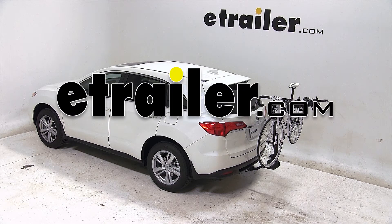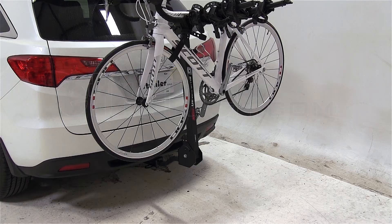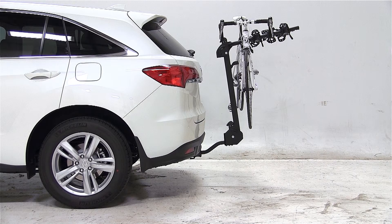Today on our 2013 Acura RDX, we'll be test fitting the Swagman Titan 4 Bike Carrier, part number S63410.